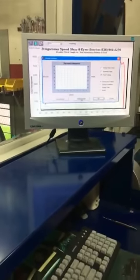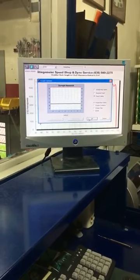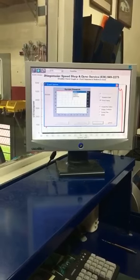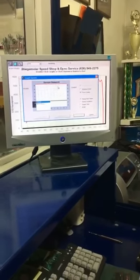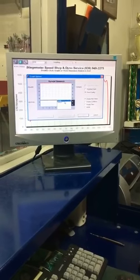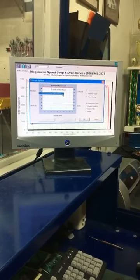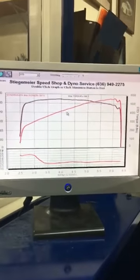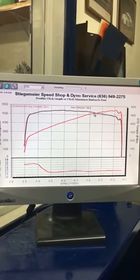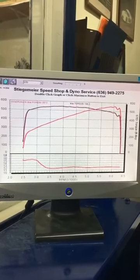Let's pop it up and see what we got. Our goal is like 550, without headers — we've got stock manifolds and cats now. We've never really pushed that much to a stock exhaust system, but the Stage 8 is the best we've done yet. Here we go — we're at 557 rear wheel power and 546 torque.